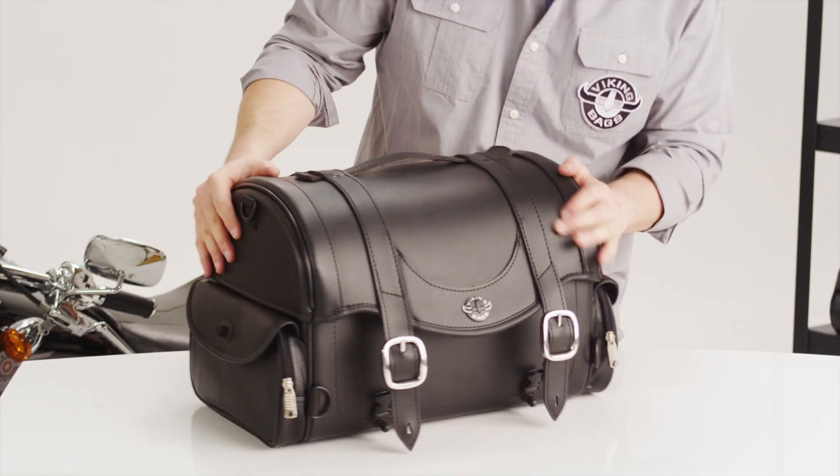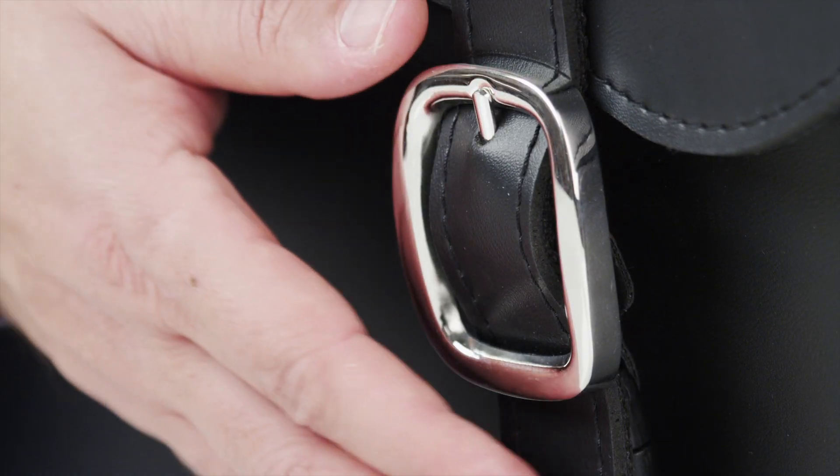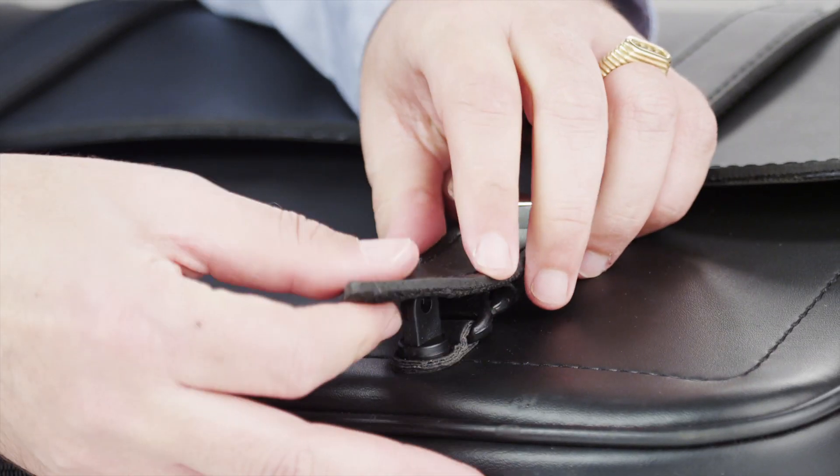The top carry handle makes this bag easy to carry around. This bag features rust-proof, polished stainless steel buckles with quick-release function.